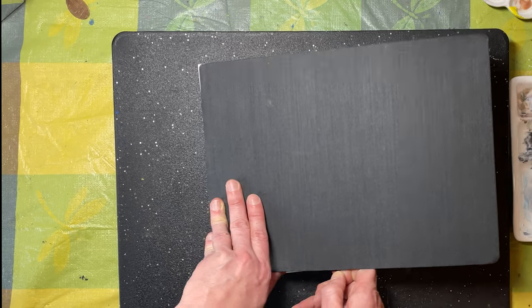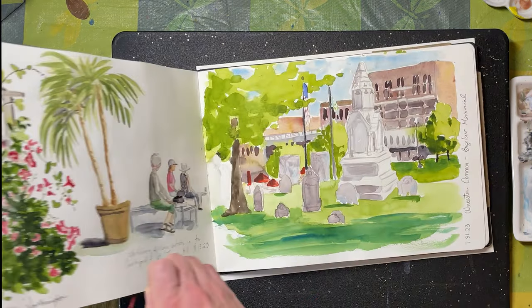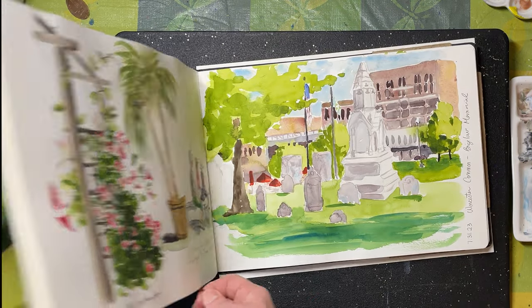In part one I showed you my London and Edinburgh sketches, and now for some back-to-New-England sketches.